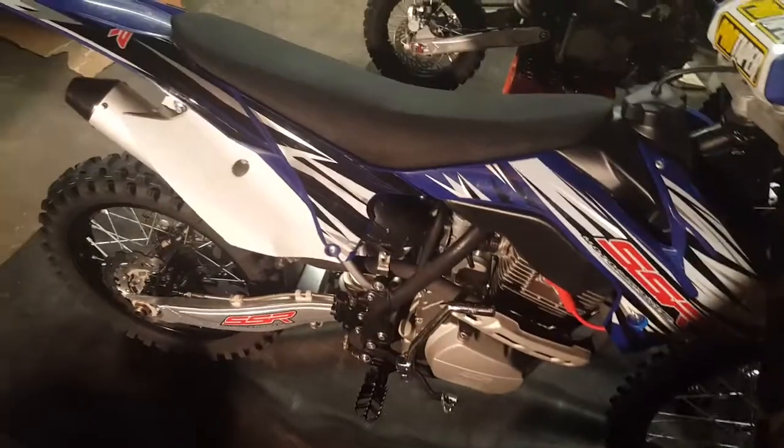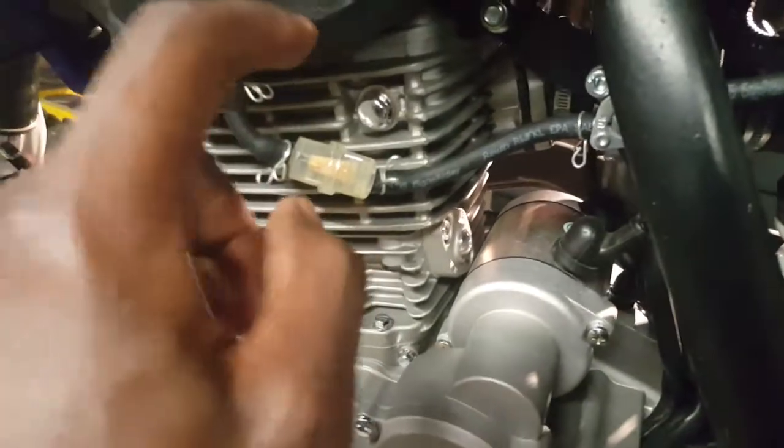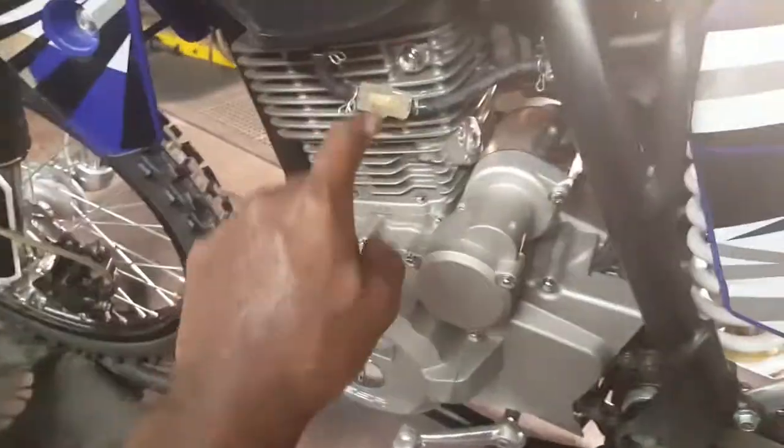I also accidentally messed up the fuel line over the weekend. The first thing that broke on this bike was the fuel filter right here. This is a different fuel filter from Cycle Gear because the plastic one they had on there was cheap. It let all my free tank of gas out — I was kind of pissed, but it's a quick fix.